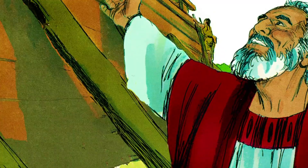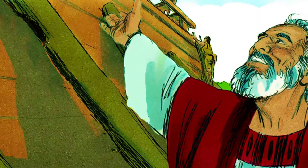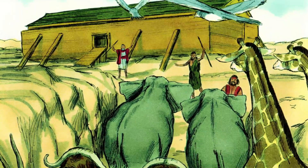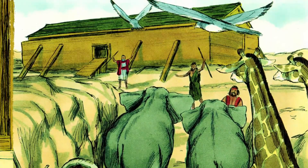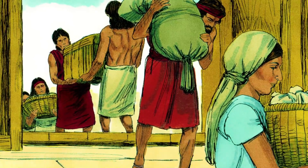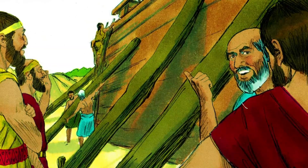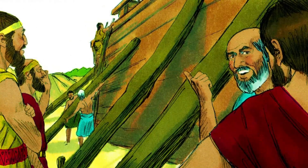God told Noah, 'I will bring a flood of water upon the earth to destroy all living things, but I will make an agreement with you and your family who can come on the ark. You must also bring two of every sort of living thing with you, male and female — two of every kind of bird, animal, and crawling thing, and they must be kept alive. Also take with you every sort of food that is eaten and store it up. For in seven days I will send rain on the earth for forty days and forty nights.' Noah did everything God commanded him to do.